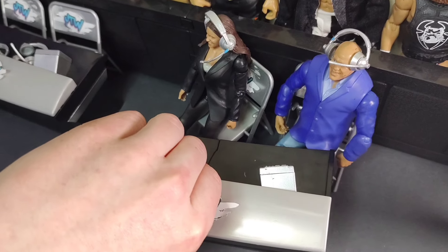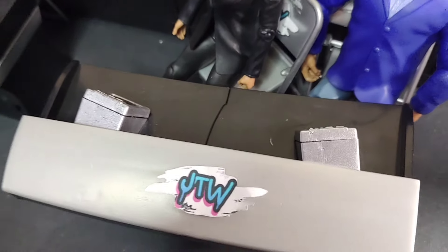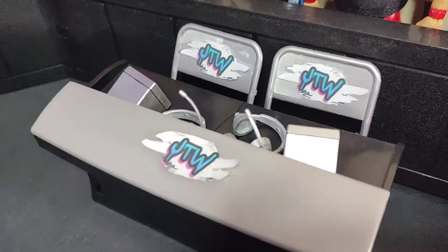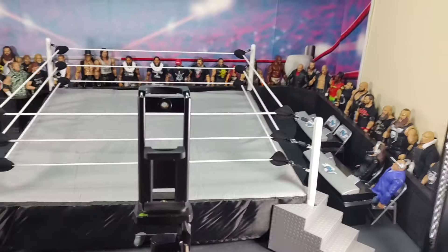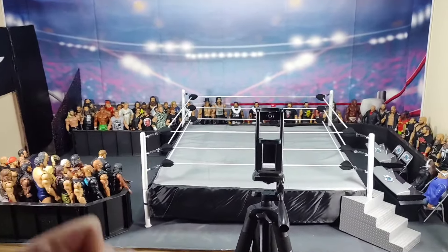Right here we have my announcers table — Stephanie McMahon and Kurt Angle are my announcers. I don't have this set up very well, but I cut out my logo and put them on the chairs and the announcers table, and in my opinion it works pretty well. I don't have anything under the ring — I used to store stuff under my ring when I first started, but when I got more storage that worked better. There's your overview of the arena.